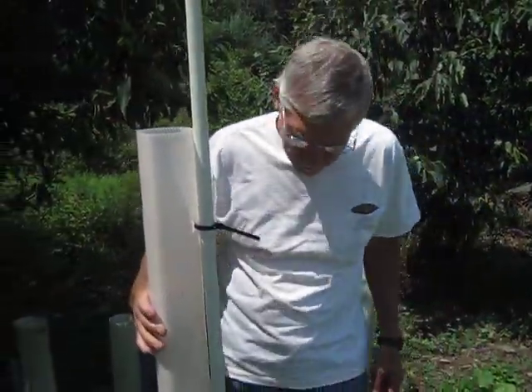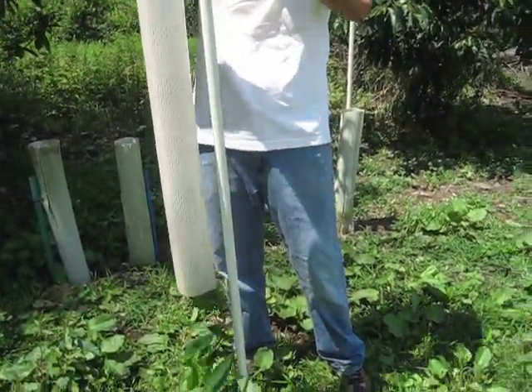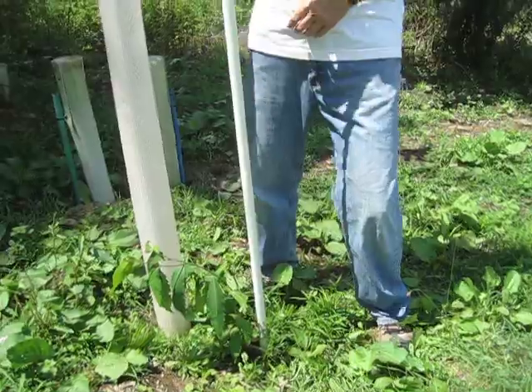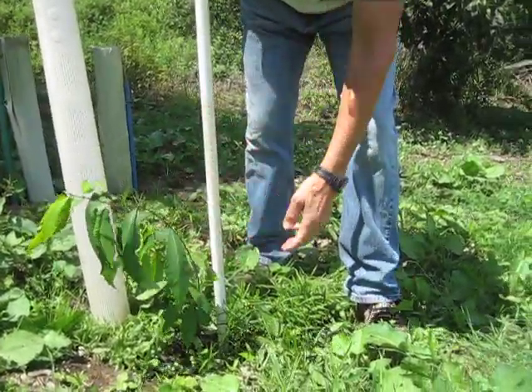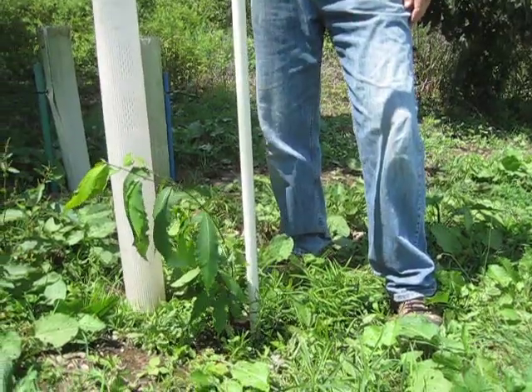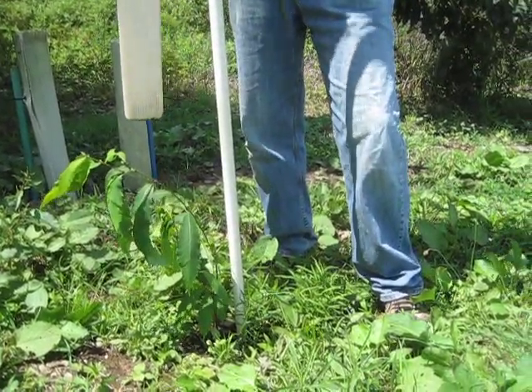This little tree tube here, I'm going to take it off. If you look at this seedling — this would have been direct planted — you can see how floppy it is. It wouldn't support itself right now, but it's growing good. It's about three feet tall, so it's got some pretty good growth.